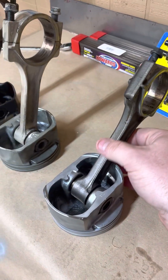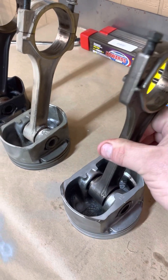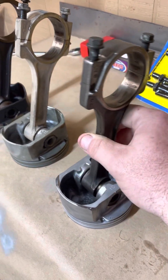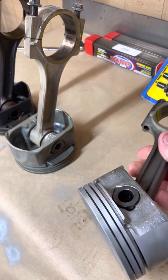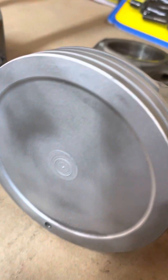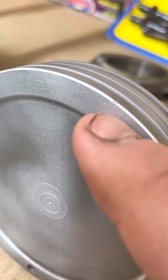Once they come out of the jet wash, we use a wet blast — it's called a vapor hone — and it uses wet soda. The reason why we use wet soda is because it's very easy on the metals. Even these aluminum pistons: it doesn't get rid of the machine marks that you'll see on the top of the crown of the piston. It doesn't hurt that.